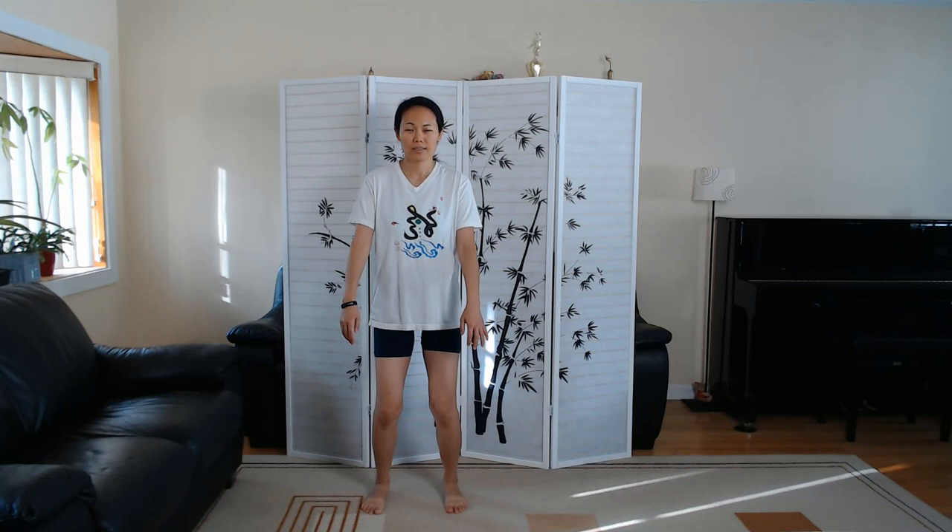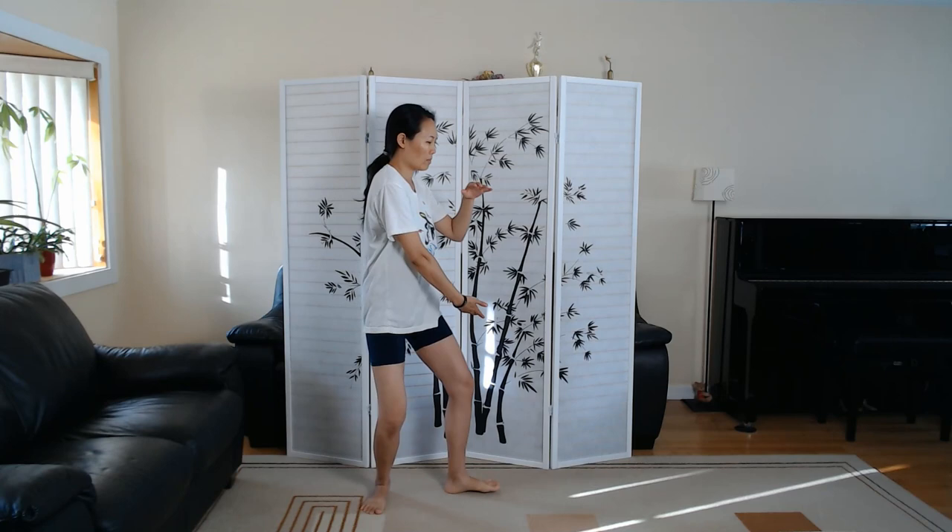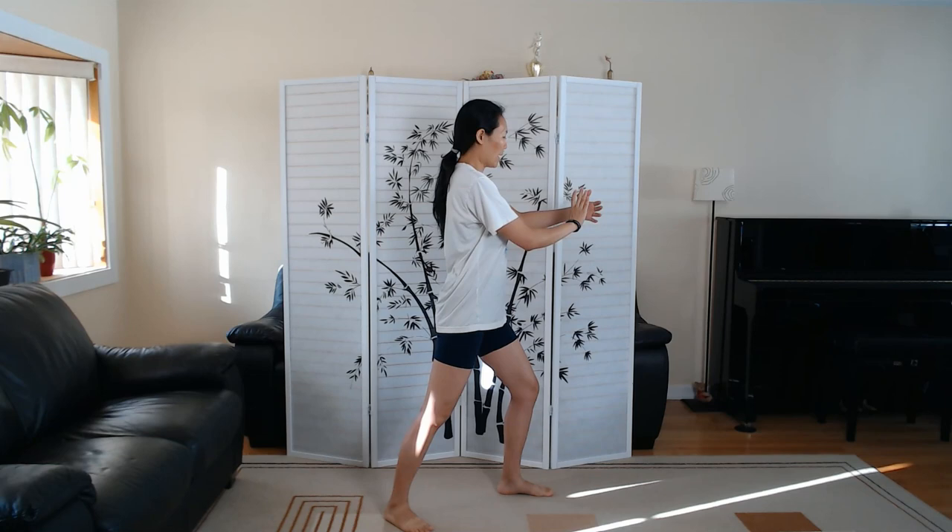Beginning. Ward Off left. Ward Off right. Always make sure you're pivoting on that back heel so you protect your knee. Roll back.